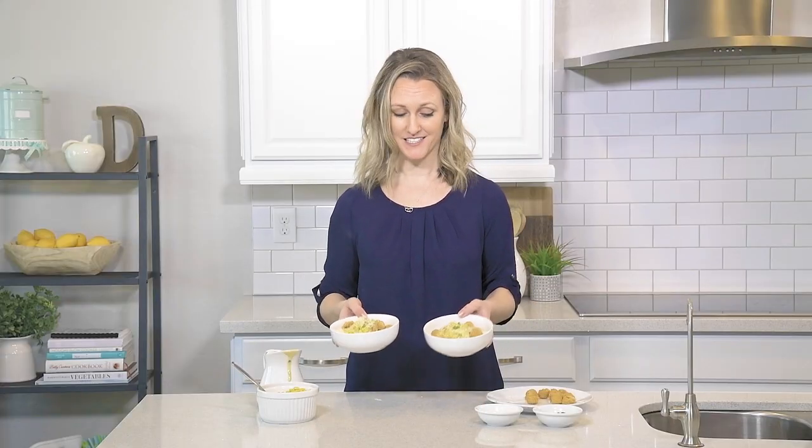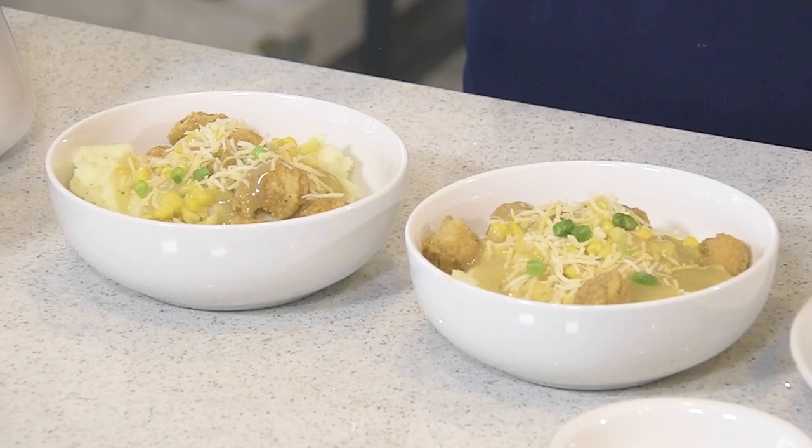And that is it — chicken and mashed potato bowls! You can use whatever chicken you'd like. If you'd like grilled chicken, that works well too. This is just my kids' favorite.